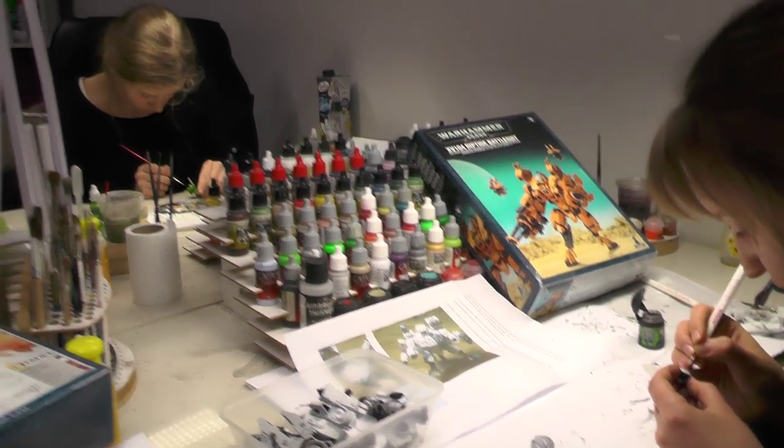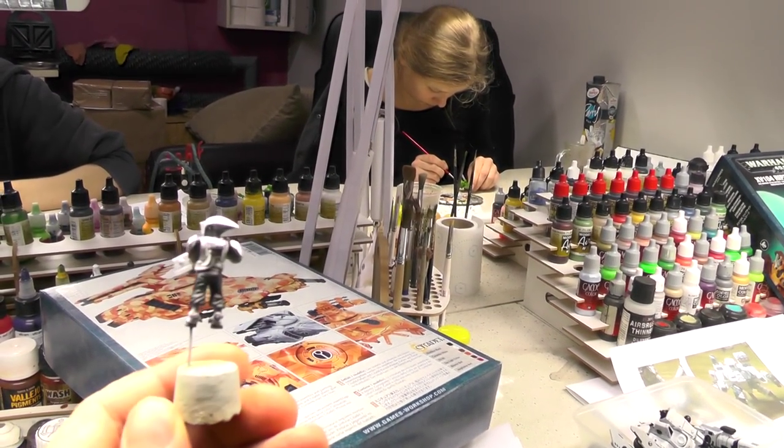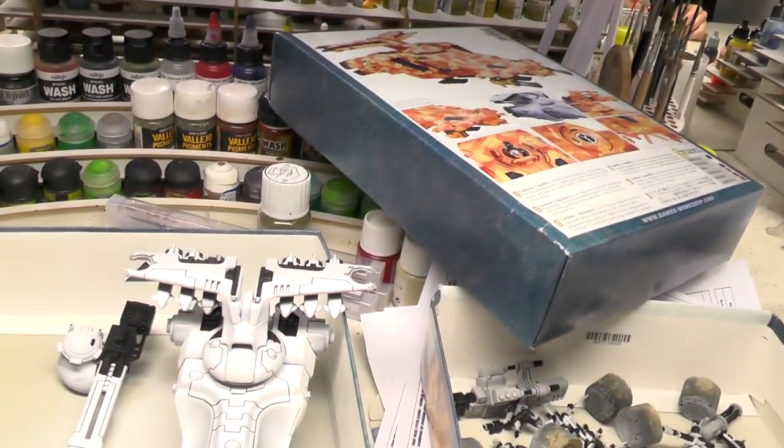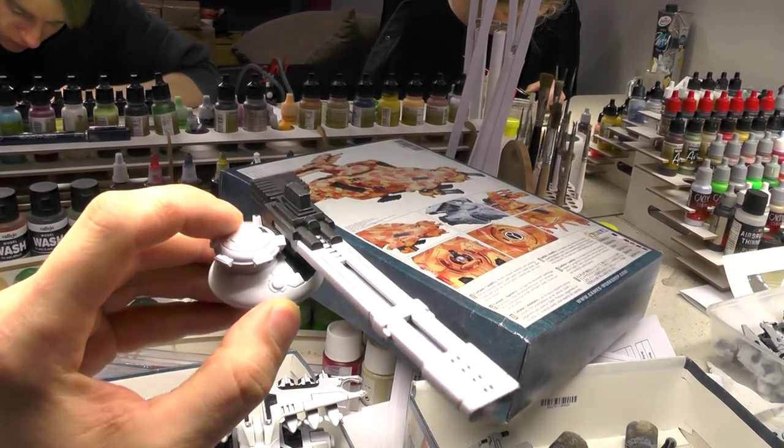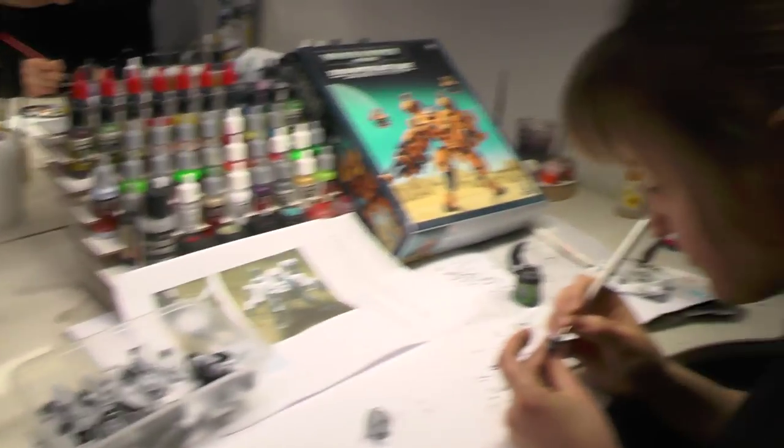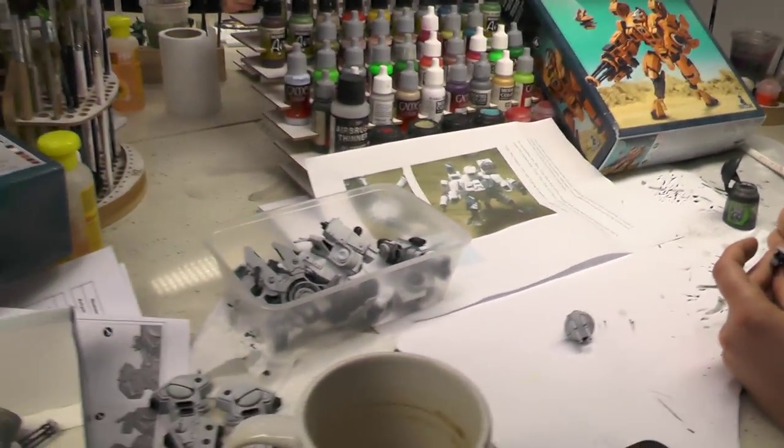We actually made another pathfinder extra from the bits we took from the hammerhead. There is a commander or a driver that is looking through the hatch. We glued the hatch and made another pathfinder. So that's a short tip from the studio on how to make more pathfinders.